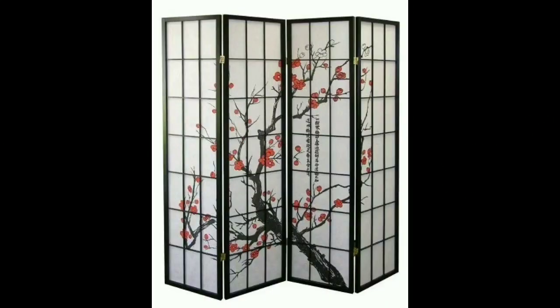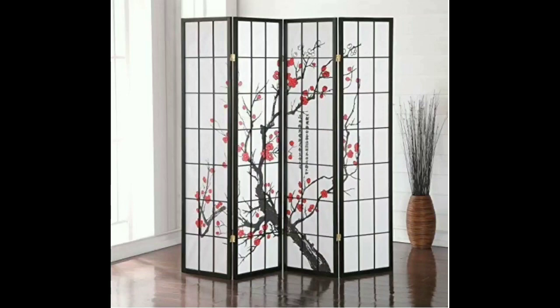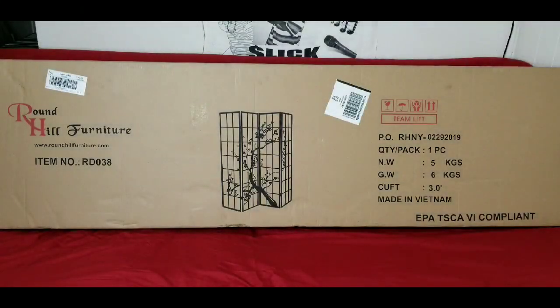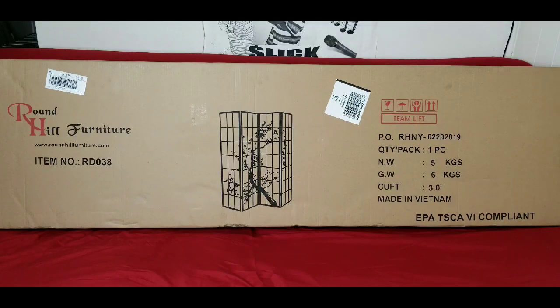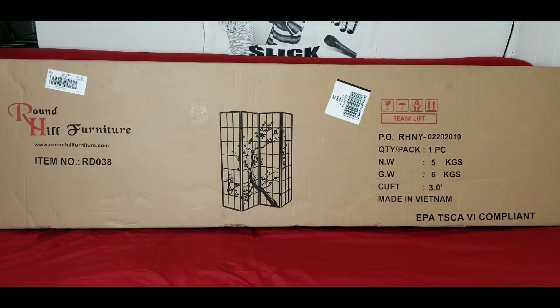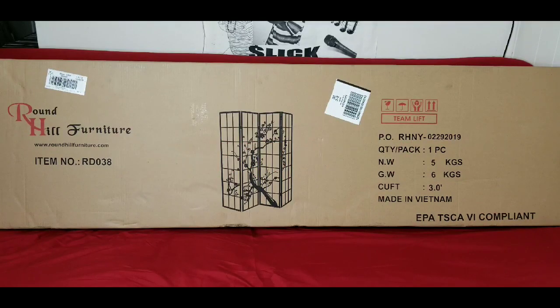What's up, it's your Cutty Slick and I'm here with another cool video. Today we're gonna be taking a quick look and cracking open the Round Hip Furniture Black Japanese Four Panel Screen Room Divider. You can get this product on Amazon.com for $70.99 — about 71 bucks. Let's get straight into it.